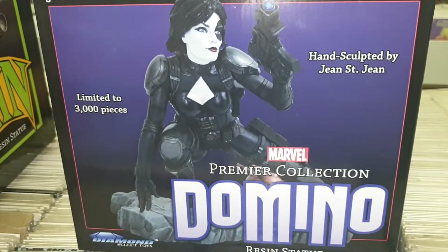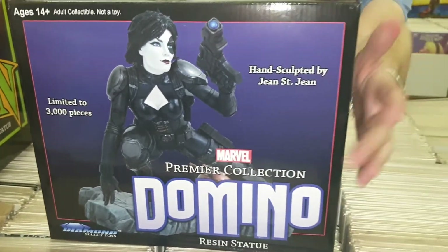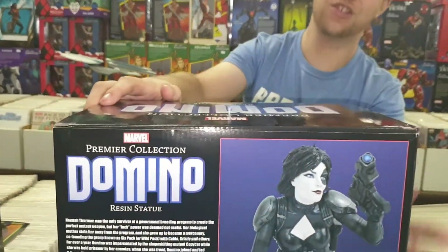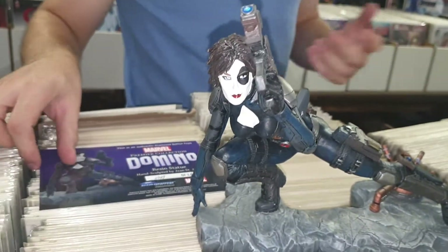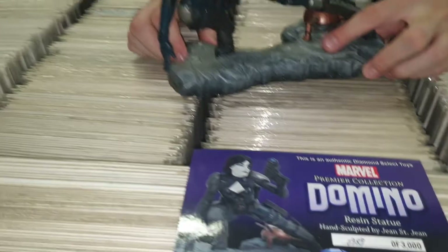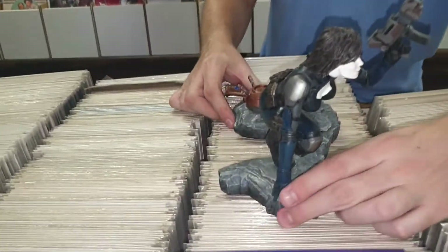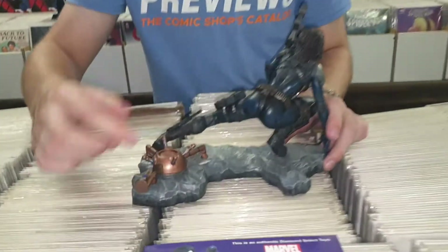Moving on, back in stock we have the Marvel Premiere Domino statue. This is one of three pieces — it fits nicely with the Deadpool and Cable statues, as they are basically interconnecting. She is limited to only 3,000. She comes with a certificate showing your unique number out of 3,000. They paid a lot of attention to her outfit — it's got a lot of detail. This is not a statue that took two minutes to design; you can see the hair and all the fine details.